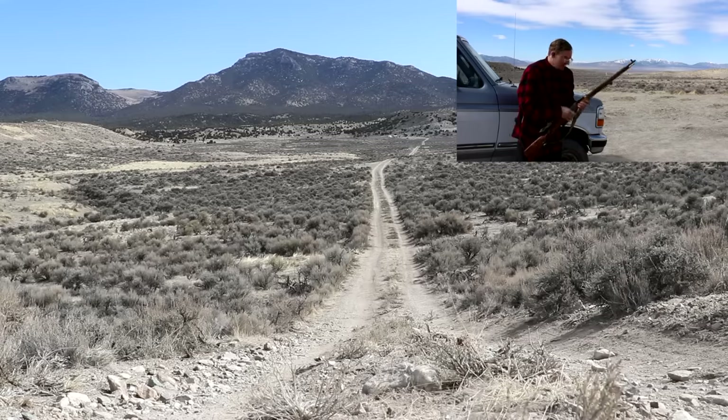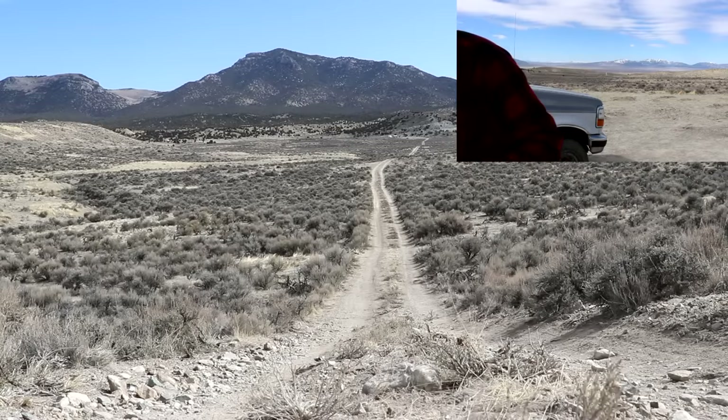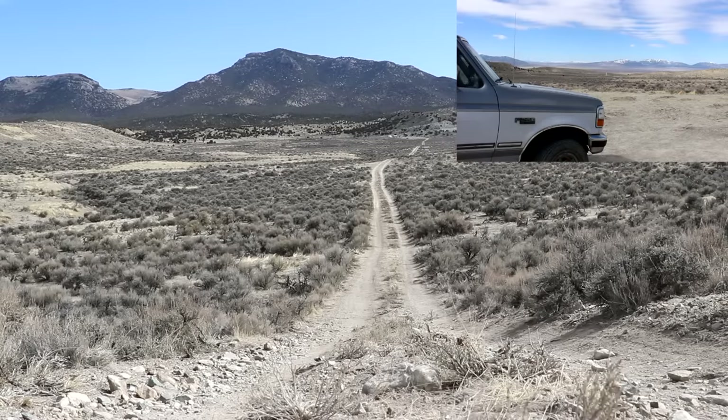I actually saw that one hit. I'm hitting the hill just below the base of the hill that I'm aiming at, so I need to aim higher. I'm going to send two more.